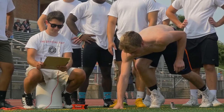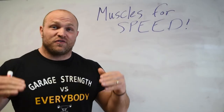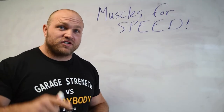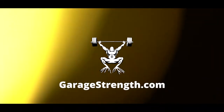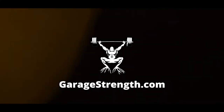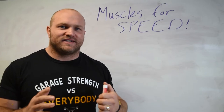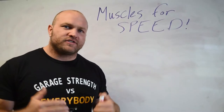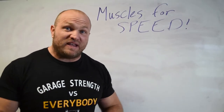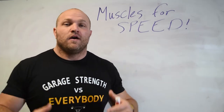Do you want to get faster? You want to drop that 40 time? You want to increase your speed on the football field, on the soccer field, on the lacrosse field? If that's you, stay tuned to the rest of this video. What's up everybody? I'm Dane Miller from Garage Strength, and one of the biggest factors behind success in field sports and court-based sports is understanding how to utilize speed and how to create speed.